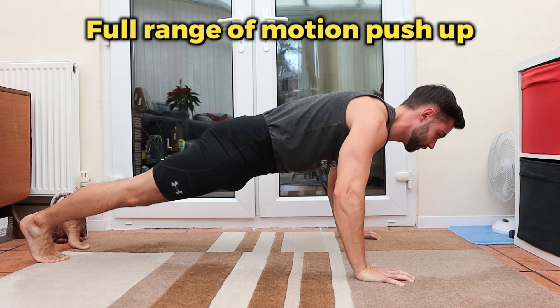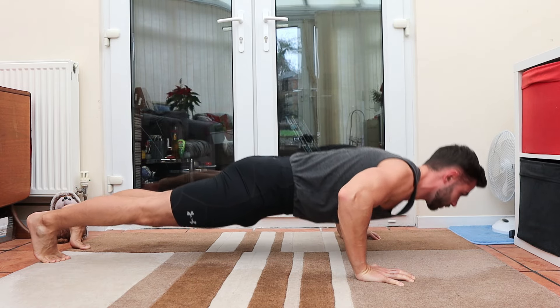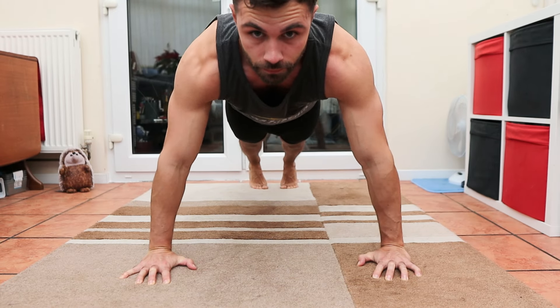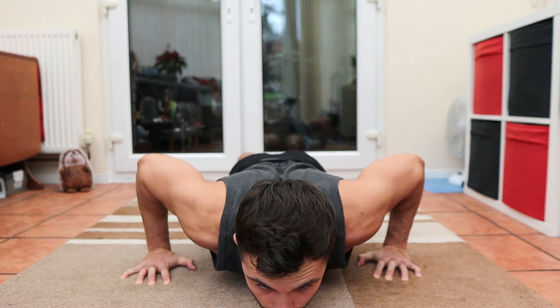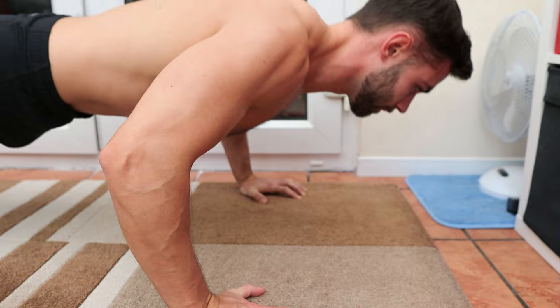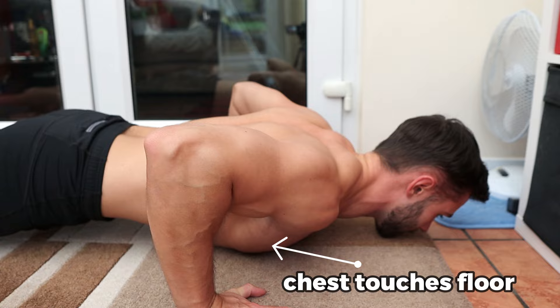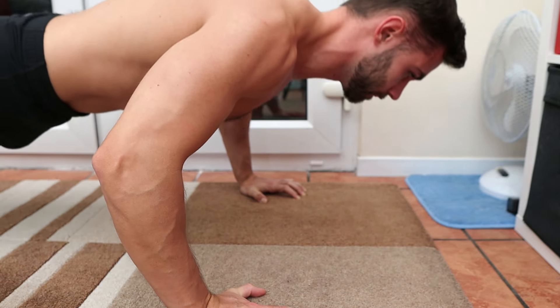In training, a full range of motion means your joints and muscles are moving through the greatest range possible to complete an exercise. And using full range of motion, or ROM, is one of the components of good form. For push-ups, that means chest to the floor, arms fully locked out at the top, all done under control.